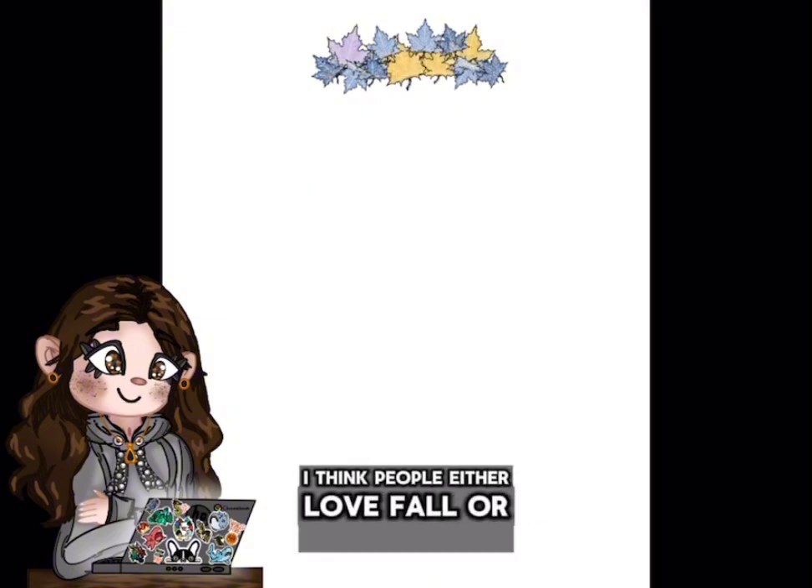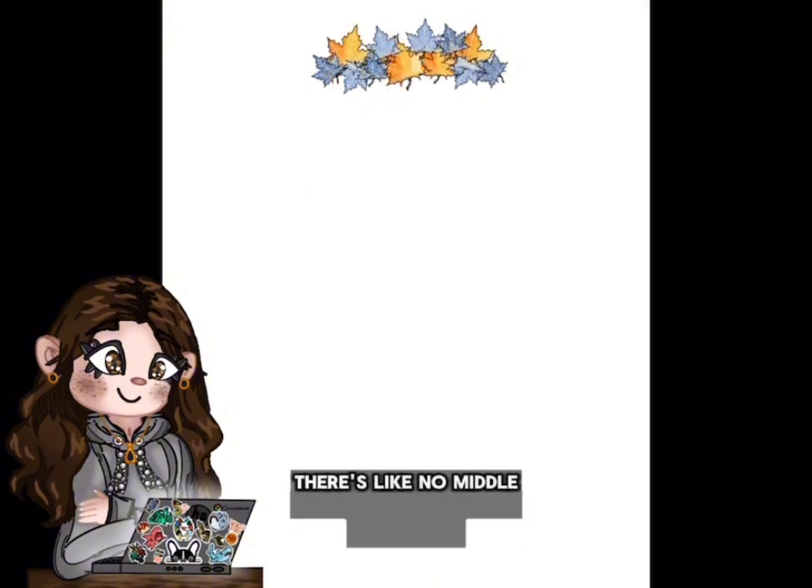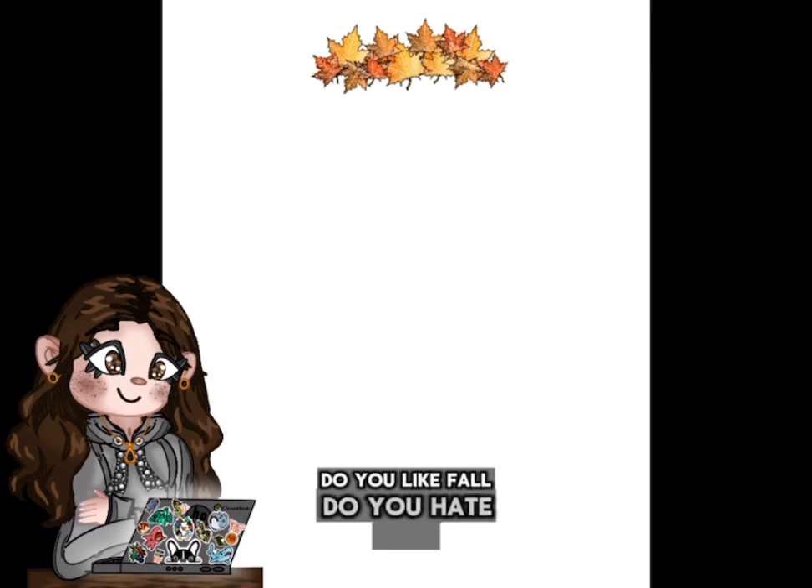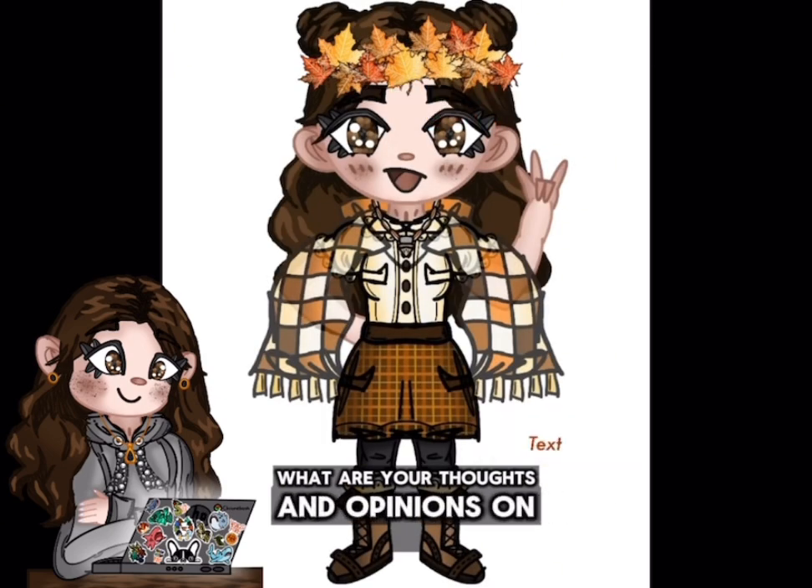I feel like people either love fall or they hate fall — there's no middle ground anywhere in between. Please comment down below and let me know: do you like fall? Do you hate fall? What are your thoughts and opinions on it?